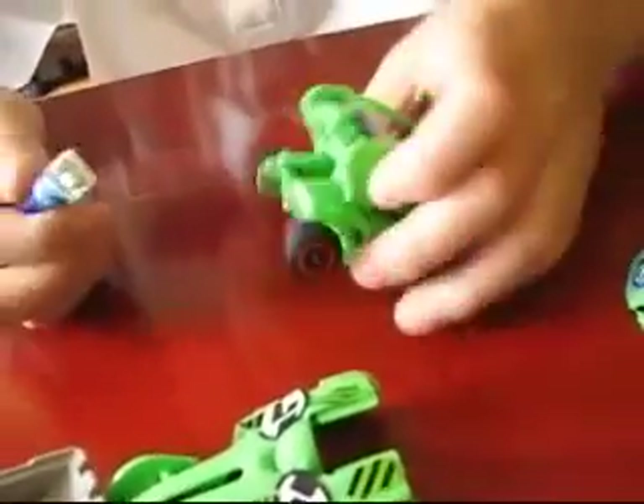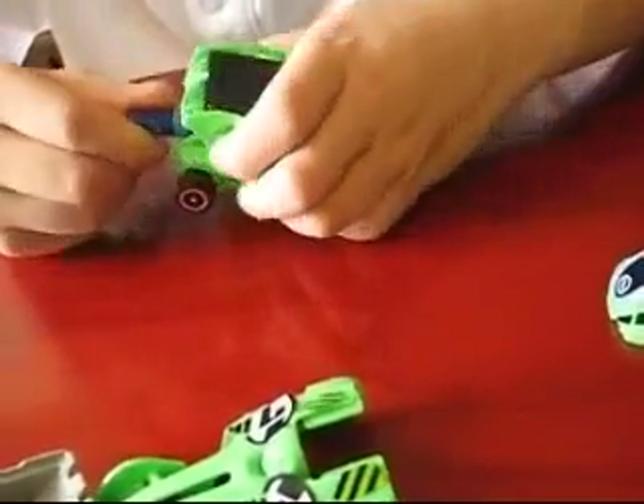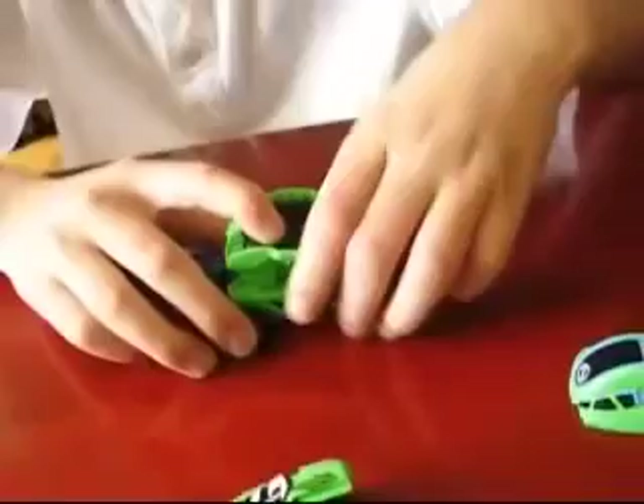How did you figure that out? It was just a hypothesis, and my hypothesis ended up being right. So go — let's go!